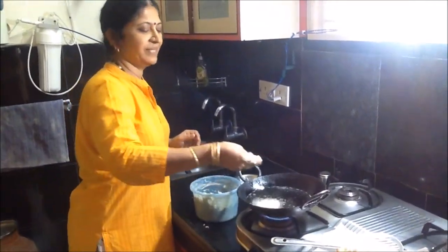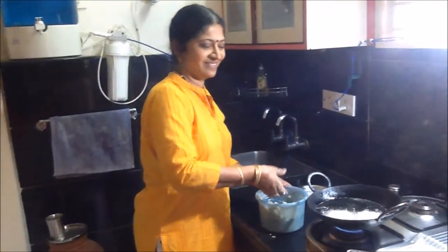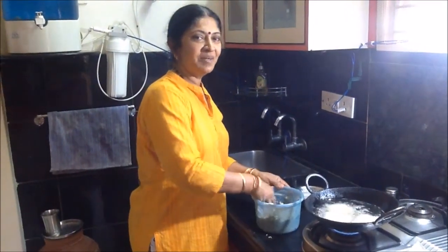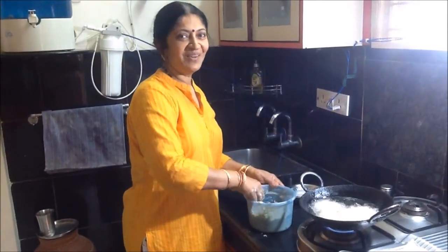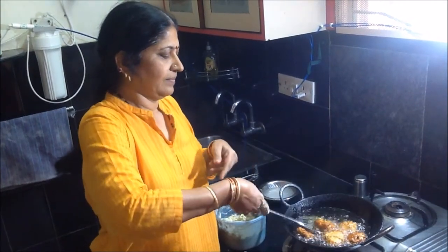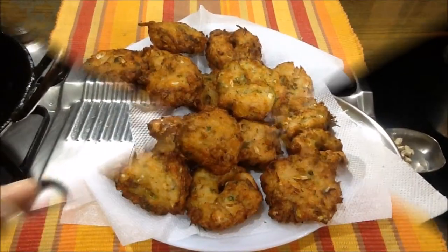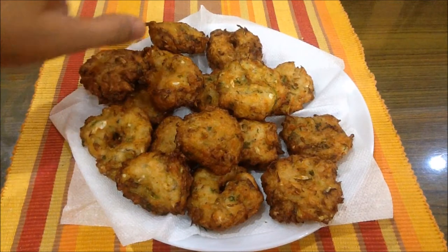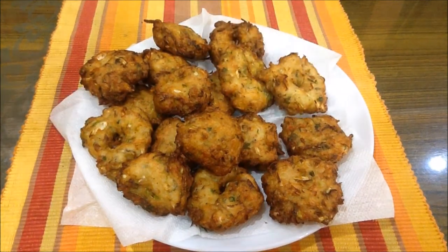We will have a very good taste of cabbage pakoda. We are ready to taste the cabbage and it tastes very good. You can follow this recipe and make this cabbage pakoda yourself.